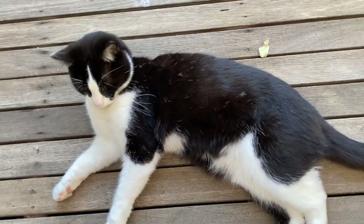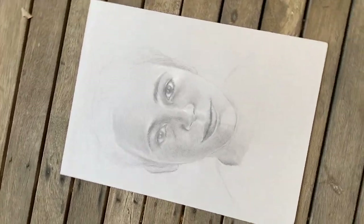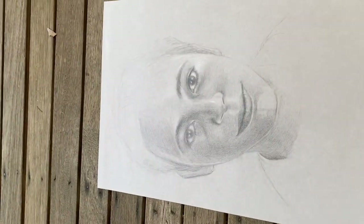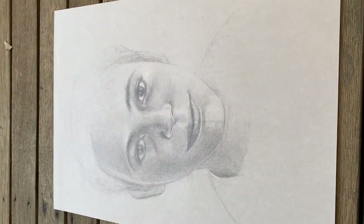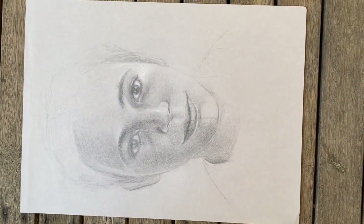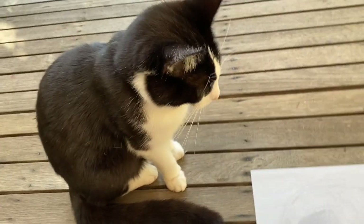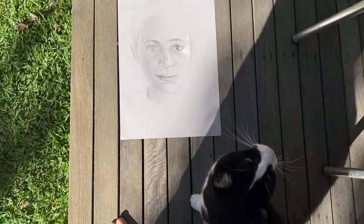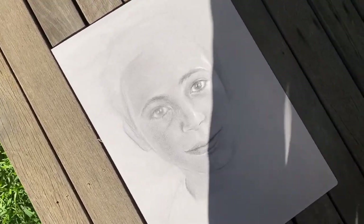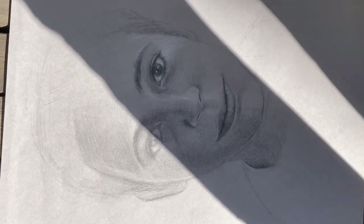Natural light works best. So under a veranda or balcony where there's no actual sunny spots. Make sure you square up your artwork and don't hold it at an angle. Square it up with the sides parallel to the viewfinder of your camera. Be very mindful of sunny areas because that is where you'll get shadows which will ruin the effect. So no sunshine — only shade if you're outdoors.